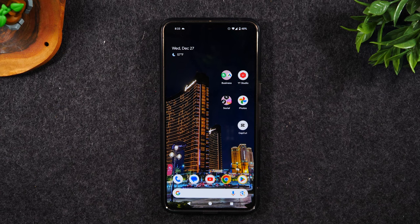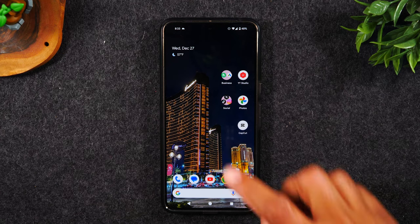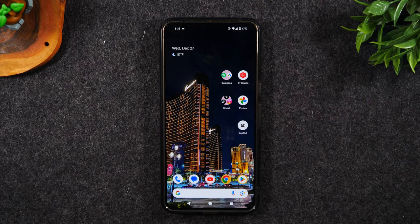Welcome into the video. I'm your Tech Guide Wayne. Today I want to show you what to do if your screen freezes or your touchscreen is not responding properly on the Pixel 8.